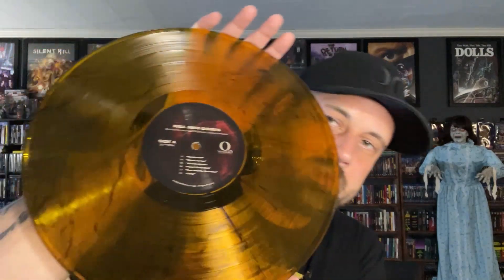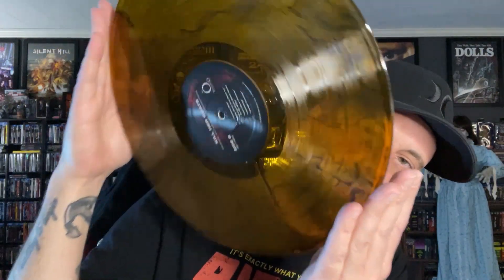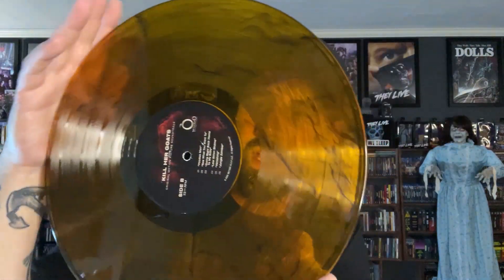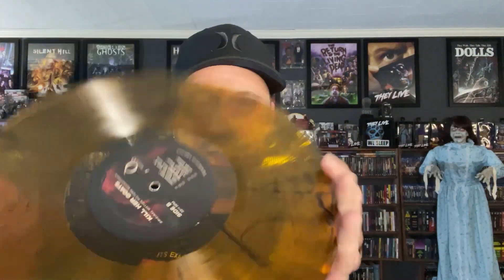Got a double-sided sleeve there, same as they did for the lobby cards. Let's pull out the vinyl. Really, really cool. I love these colored vinyls they've been doing — a lot of companies are doing them now and it just really adds to being a collector as well as a fan of music and film. Art goes along with that as well.